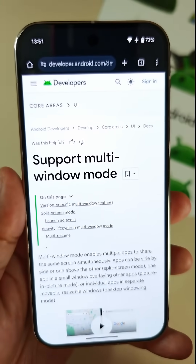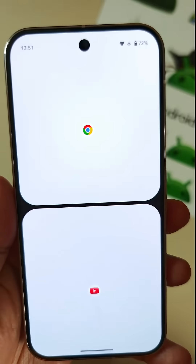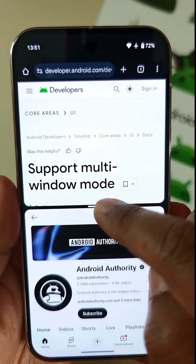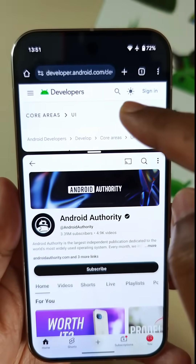The thing about split-screen mode is that it currently only has two configurations: the default 50-50, where one app takes up half the screen and the other takes up the other half, and then the 70-30 configuration, where one app takes 70% of the screen and the other app takes up 30% of the screen.